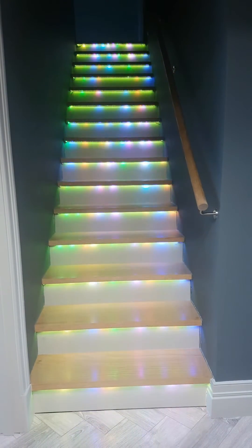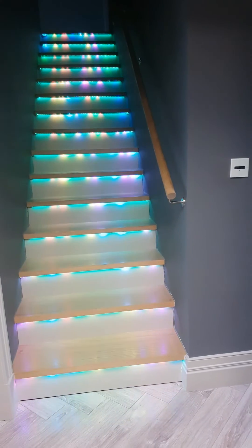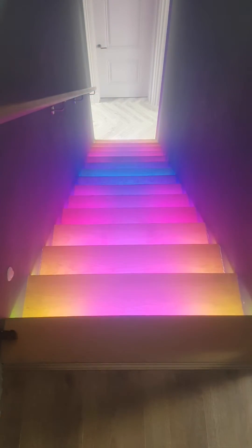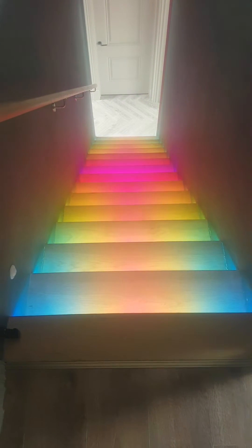Hello and welcome to another MDAR video. We're showing off a staircase that we've just signed off for a customer. This has got 15 treads, 53 pixels per tread, so we're talking just under five universes of DMX.